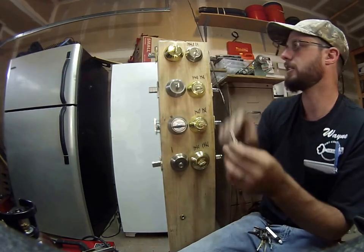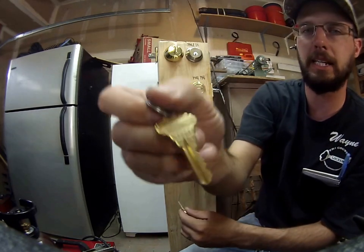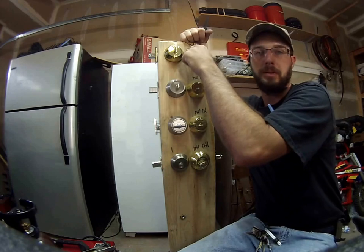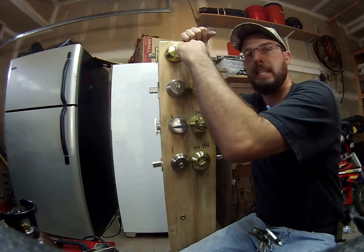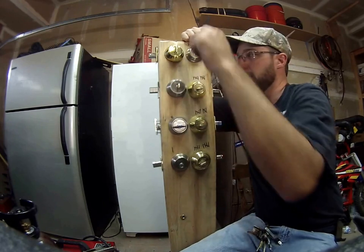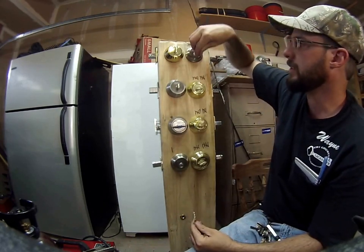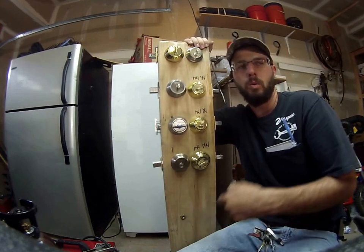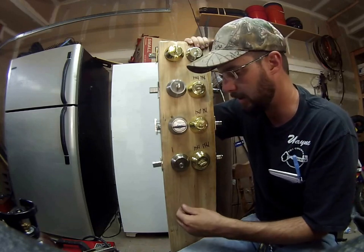This is going to be a Schlage CXP key, so that means this key will actually fit into a normal SC keyway. This key will actually fit into these types of cylinders as well, so these high security Primus cylinders can actually be keyed to an existing system. That's why this is one of the most versatile systems there is — it's going to integrate with a vast majority of the keyway cylinders that are actually on the market right now.